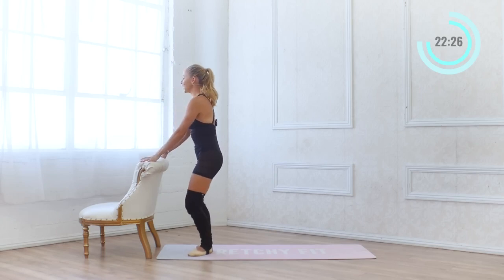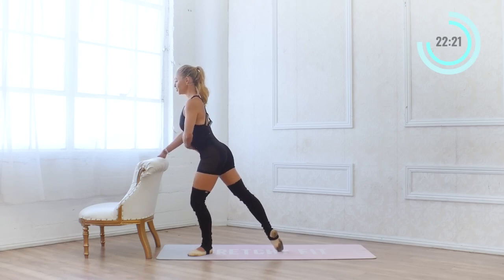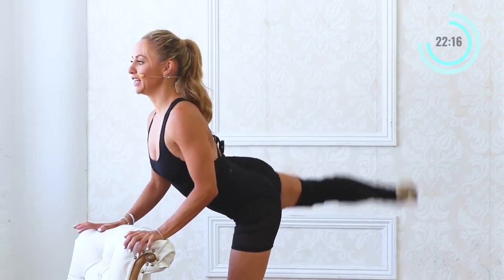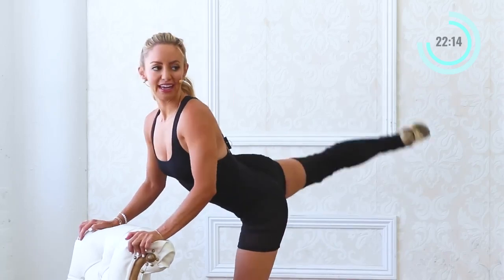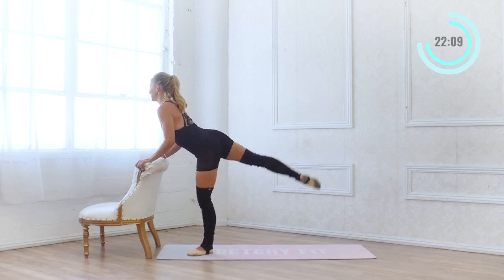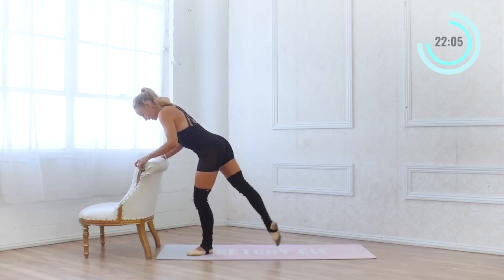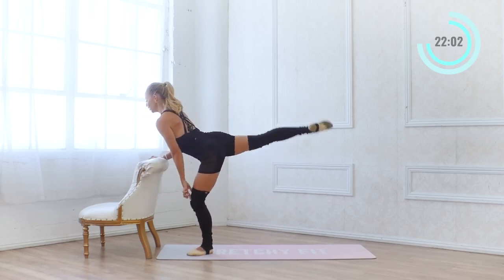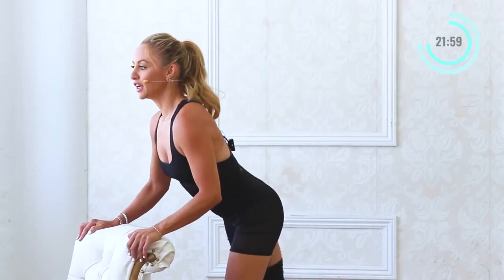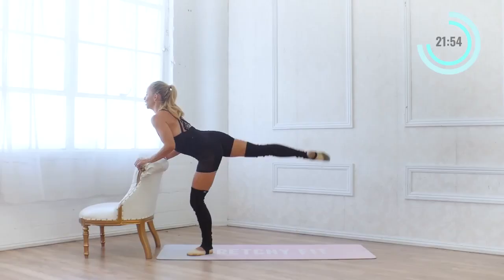Let's come to the other side. Standing leg bends just slightly and pitch yourself forward just a little bit, but think of elongating through the spine. Two sets of 10, 9, 8, 7, 6, 5, 4, 3, 2, 1. Again — 10. Make sure the knee is tracking over your toes, not falling inward. Last 5, 4, 3, 2, 1. Take a little breather.